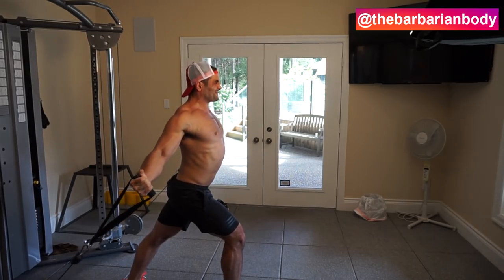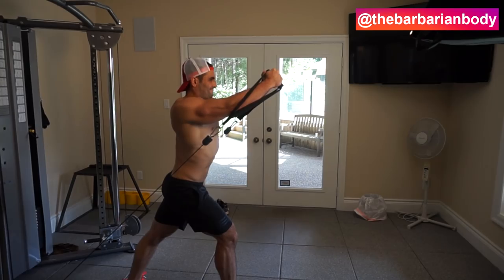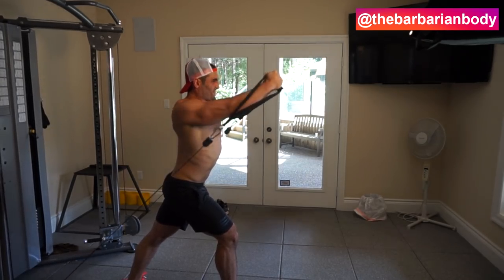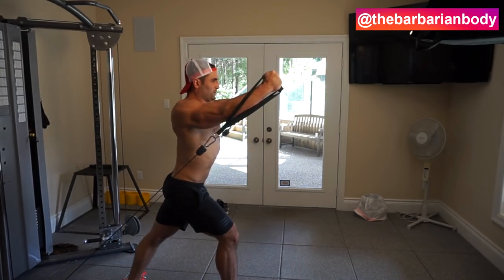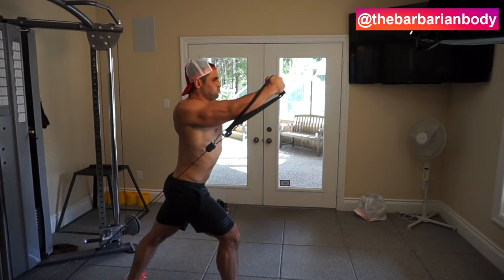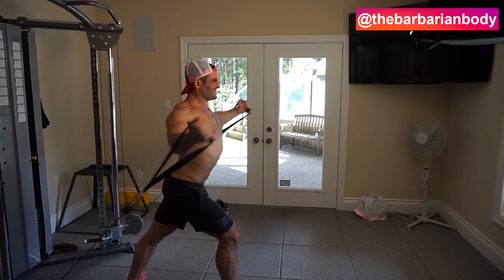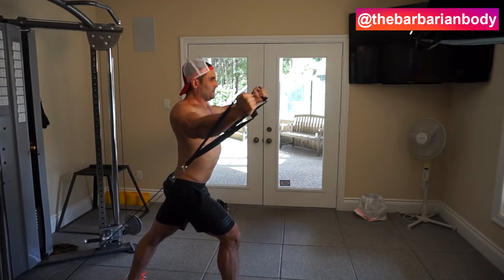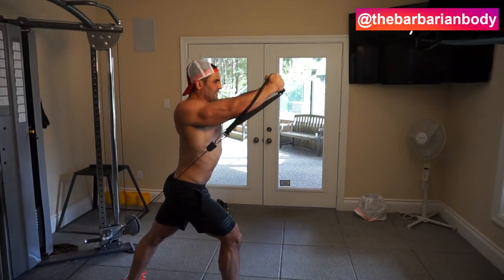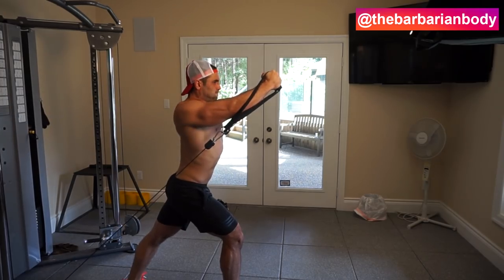Thing number one is a slight isometric hold at the peak of the contraction for about one second. I want you to focus on not just internally rotating your shoulders and leveraging your joints and bones to hold it there. Rather, keep those hands completely neutral and squeeze your pecs as hard as you possibly can at that point. From there, bring those cables down in a nice slow eccentric portion of about one to two seconds. This is what causes all those micro muscle damages that you need for your body to rebuild — and that's when you get bigger.